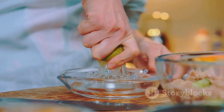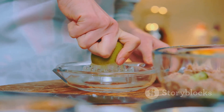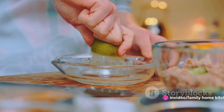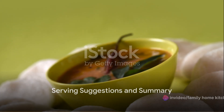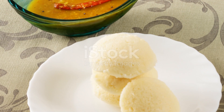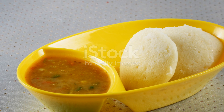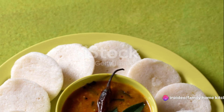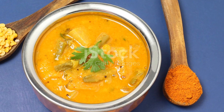This recipe is versatile — feel free to add more vegetables or adjust the spice levels to suit your personal preference. Enjoy the process of creating this delicious and healthy sambar at home. This aromatic and flavoursome dish is best served hot, making it a perfect comfort food for all seasons. Pair it with a bowl of freshly steamed rice or a piece of fluffy bread, and you've got yourself a wholesome meal that's not just tasty but also packed with nutrients.